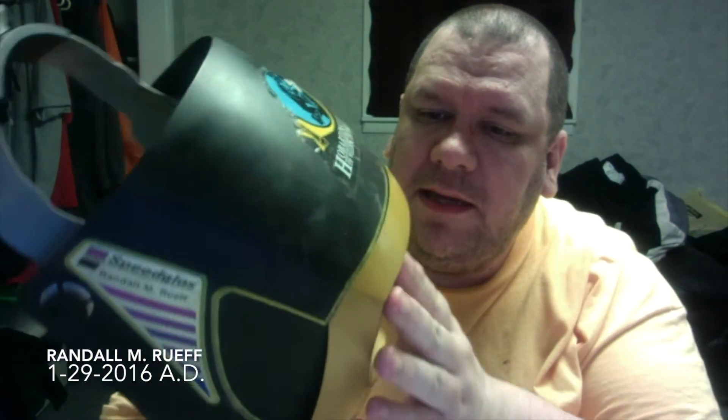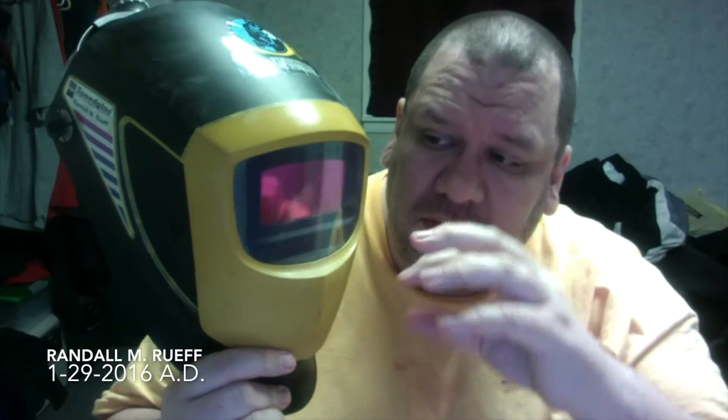Basically what Speedglass does: there is a battery in here and there is a glass. There are some sensors in here - on this one there are two, one here and one here. When it is turned on and set the way you want, when you strike an arc and the light becomes very bright, it instantaneously turns this purple stuff really dark and protects your eyes from the brightness of the arc.